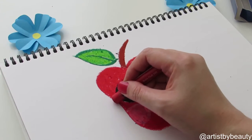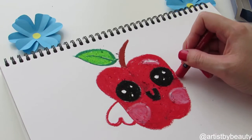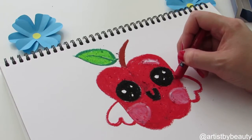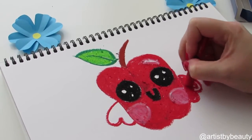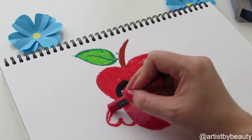Now we're just going to add some mitten-like hands — we always have to add our cute little mittens onto our kawaii fruit. Just color, color, color. I do this on all my cute little fruit characters. I just love the little hands, it just gives them more of a personality.